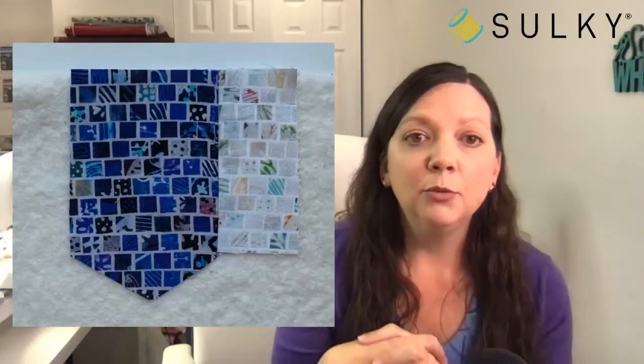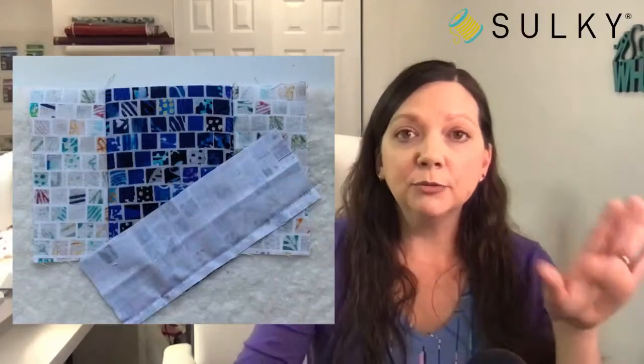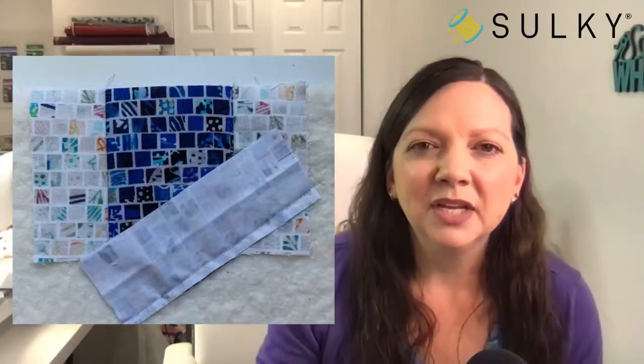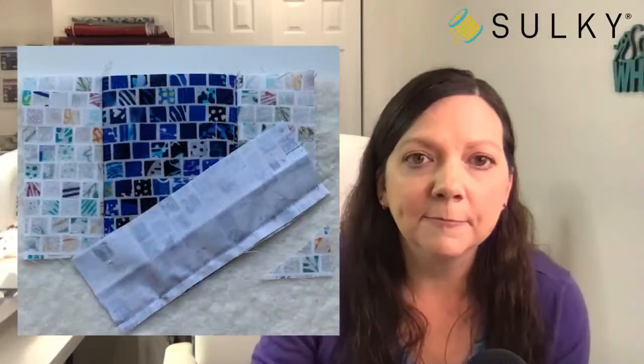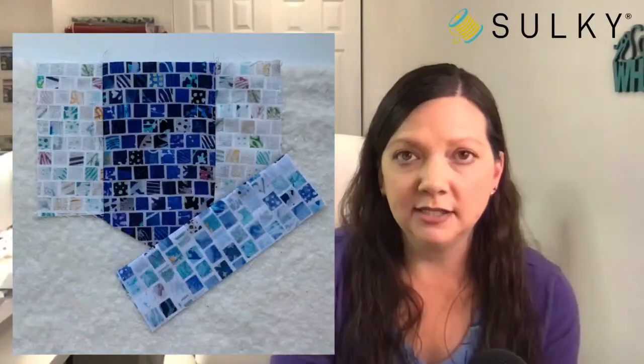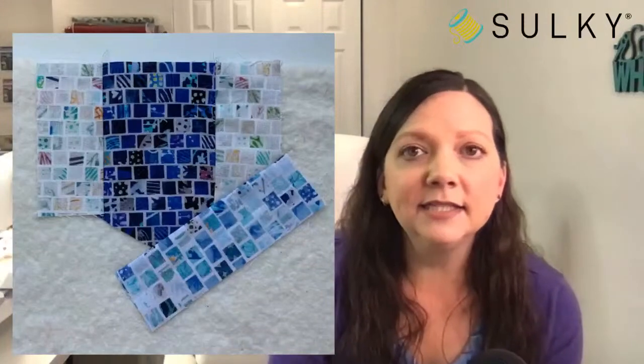You start adding your pieces — there's a rectangle that gets added to that center diamond point, and once you sew it in place you'll press it open so all raw edges are concealed. It's almost like paper piecing, but we're not using paper — just piecing right on top of that batting piece. Then repeat for the opposite side, and start adding angled pieces to create the rest of the pot holder shape.